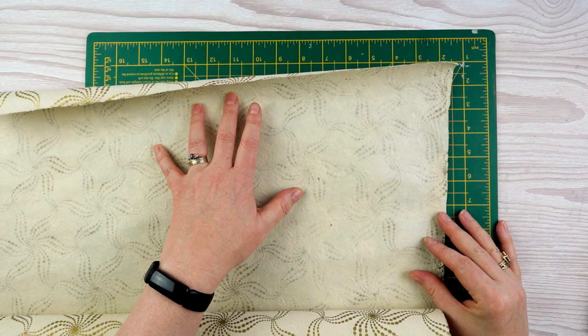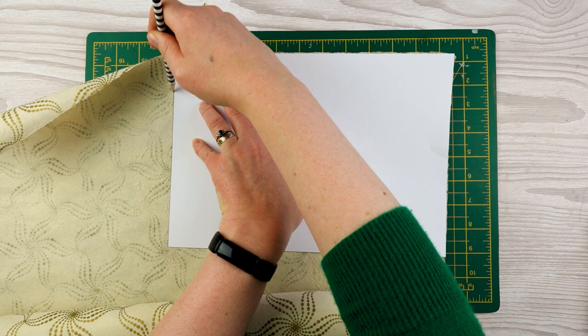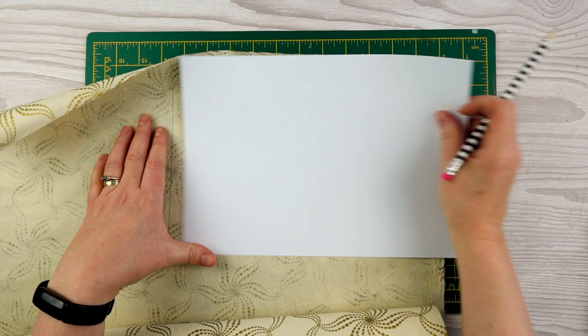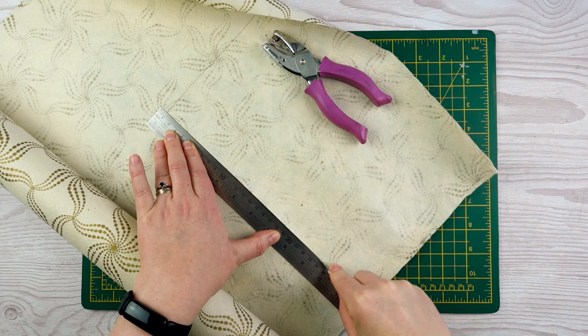So I've got my fancy paper and I'm going to lay it out. Like I said, you can make these any size you like. I'm using a piece of A4 paper as a guide so let's line that up with the edges, just weigh down that end to stop it curling up while I cut through it.